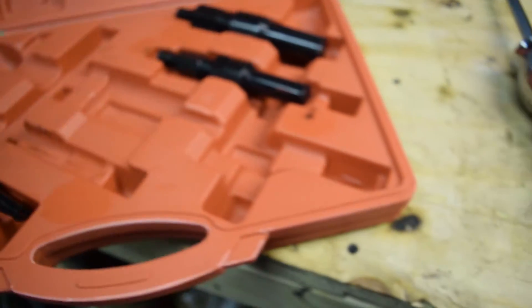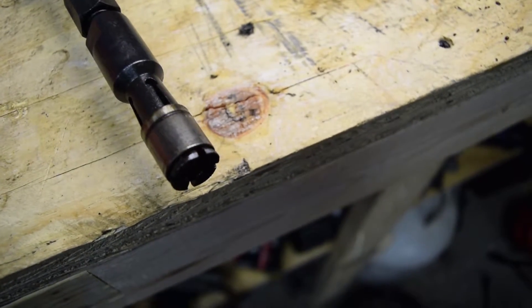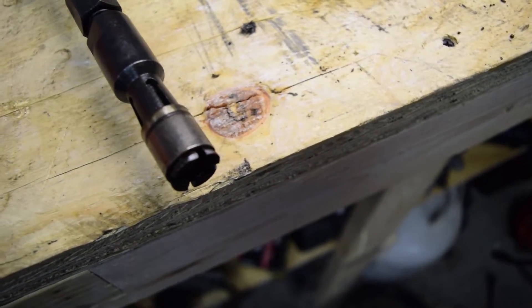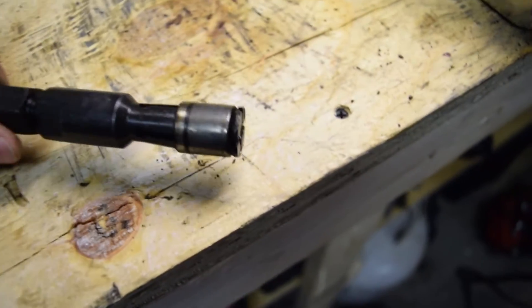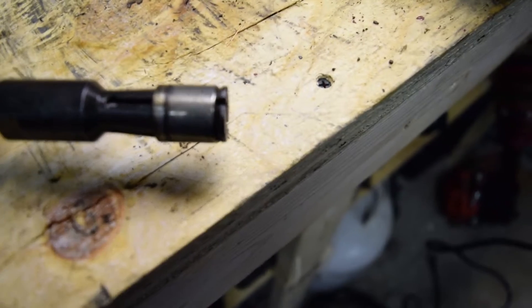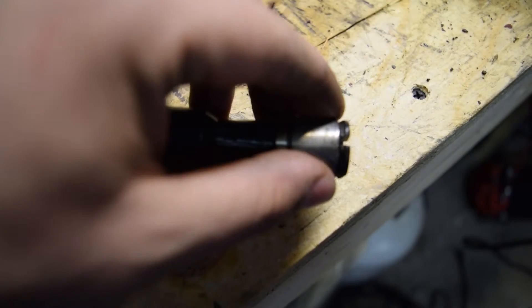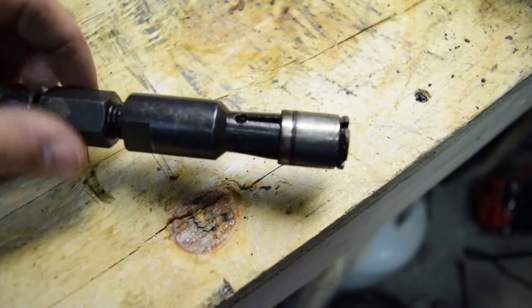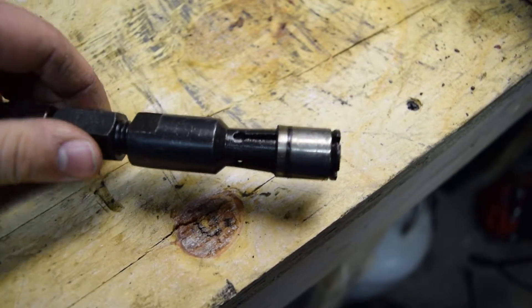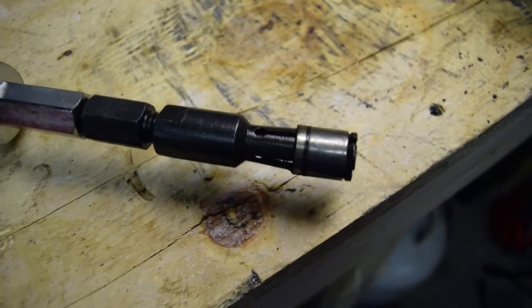So I decided to instead use the next size up, which was this size right here, and of course use the slide hammer. This is the second size up of the blind bearing puller. You can see it's bowed out towards the end, because pushing down the rod extends the three legs out and it catches on the pilot bearing. This one was tight to get in there, but that's exactly what I wanted. I felt it go past the pilot bearing, tightened it up, flared it out, and slide hammered it out.